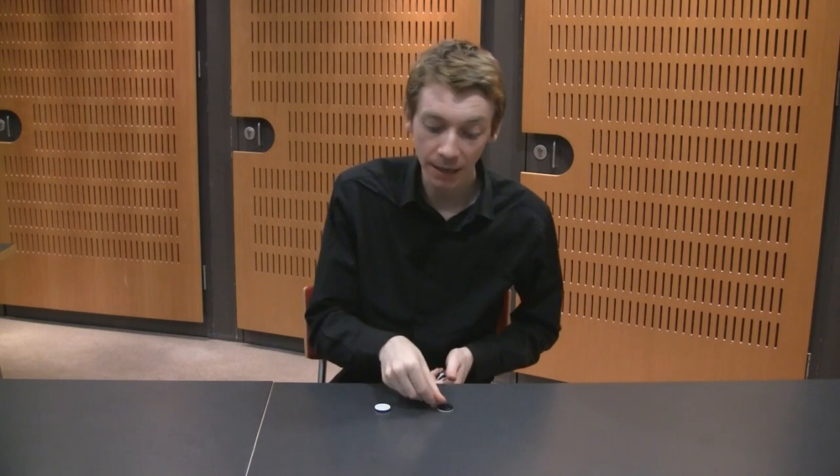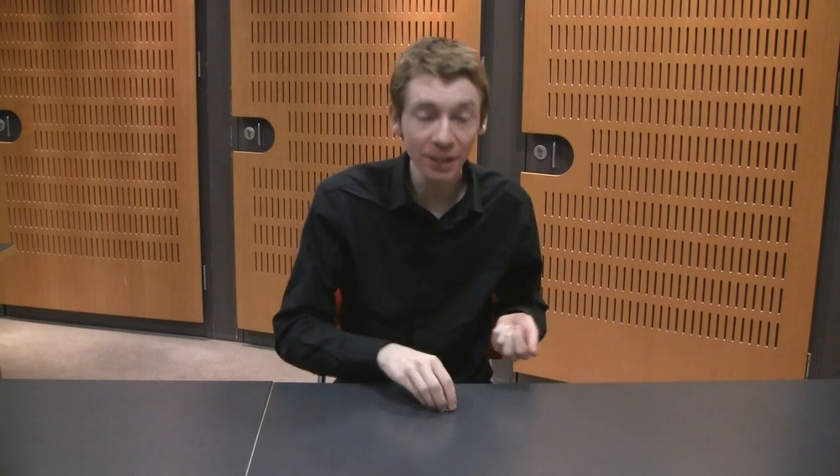So instead of heads and tails, we're going to have white and black — kind of like the difference between my shirt and my complexion. We're going to be taking some coins, we're going to take them into our hands, we're going to shake them up, and we're going to lay them out onto a table, like this.